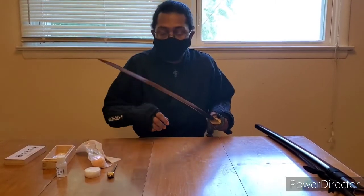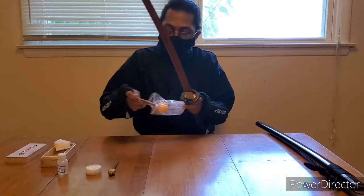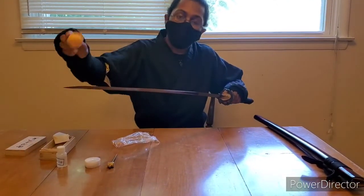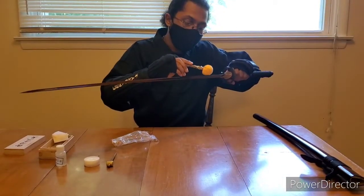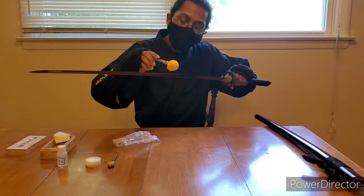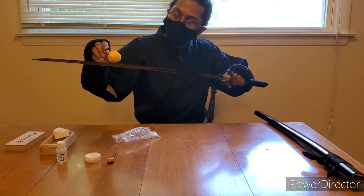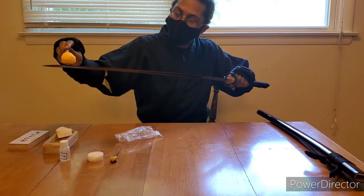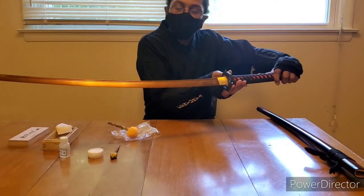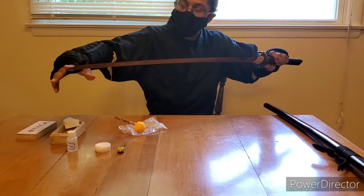Now that the blade is clean, we're going to take this little powder hammer and lightly press it against the blade — just lightly, all the way across. Some people like to put a lot on, but I like to only put a little because that's all you really need. Don't worry about any patches you may miss. It should look like a little white powder all the way across to the very tip.